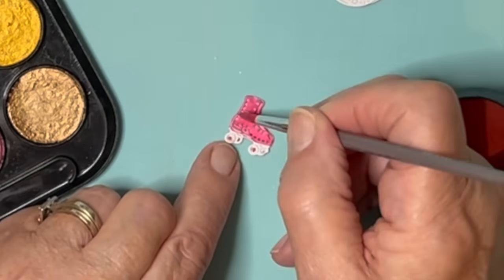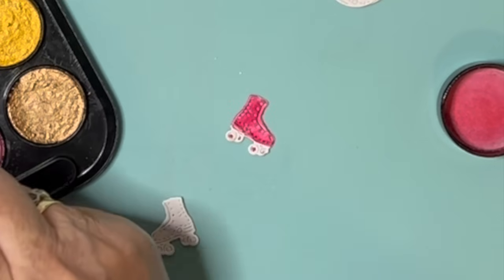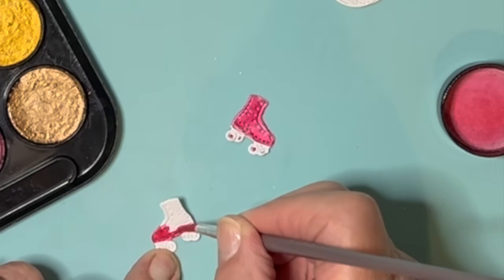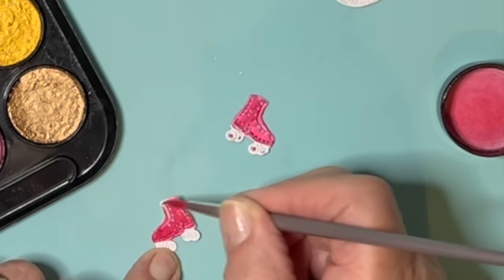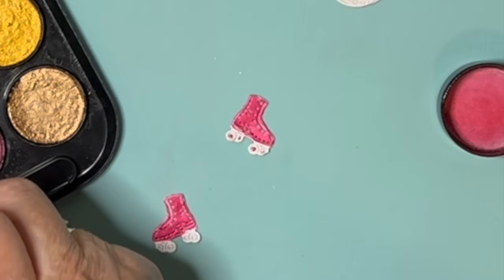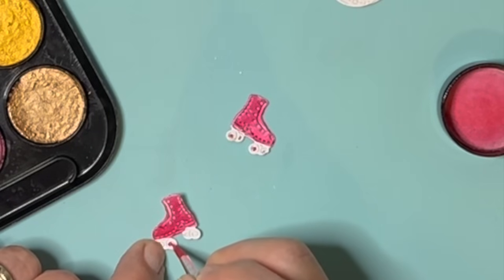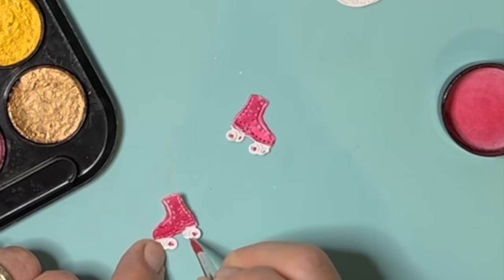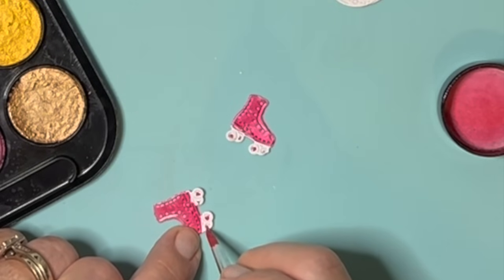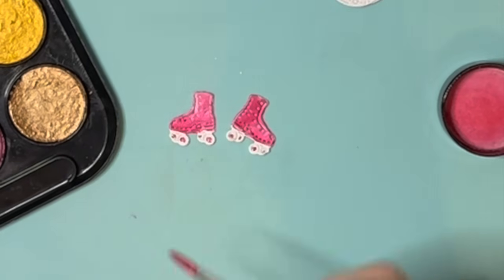Okay, that's one — pretty colour. Okay, right, there's the boots. Just rinsing my brush.